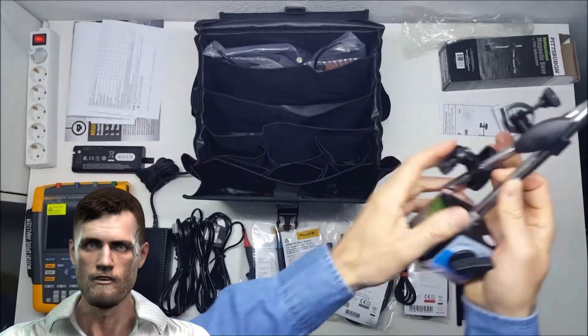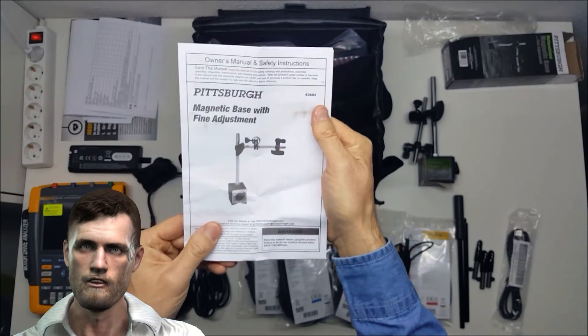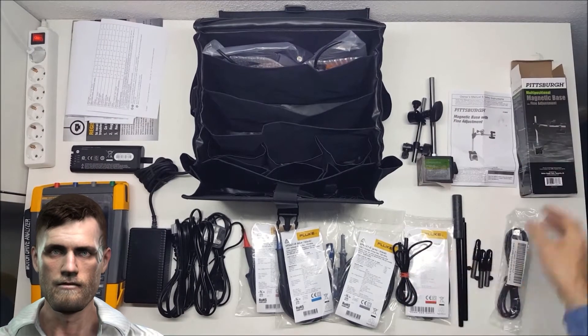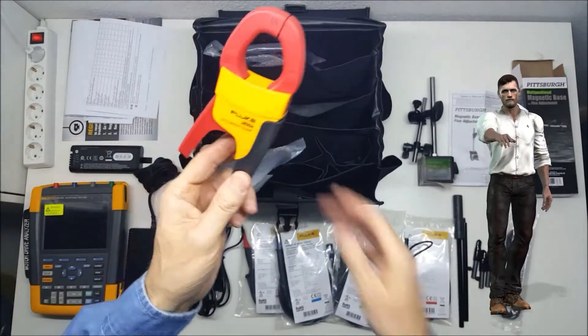It has a curved surface adapted to the curvature of the motor, and another flat surface so that it can be mounted, for example, on a flat surface of a nearby metal cabinet. This bracket includes two articulated rods that can be adjusted according to the required conditions.